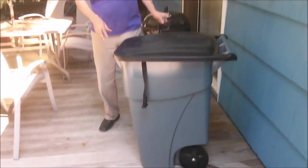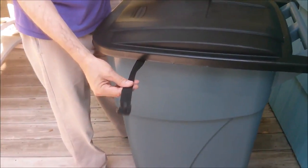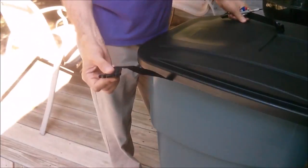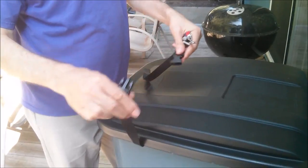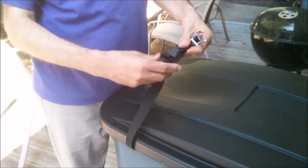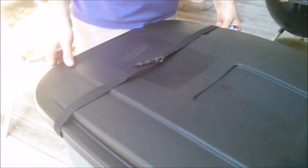I've already done part of the modification, but the way it works basically is that we take one of these straps that you can get on Amazon — it's a standard belt buckle kind of thing — and it goes around the can like this to hold the lid down.